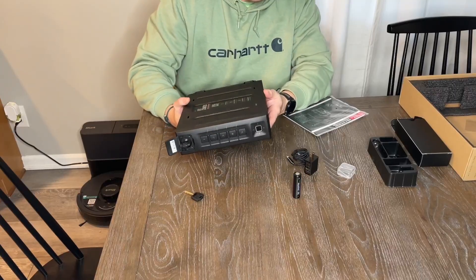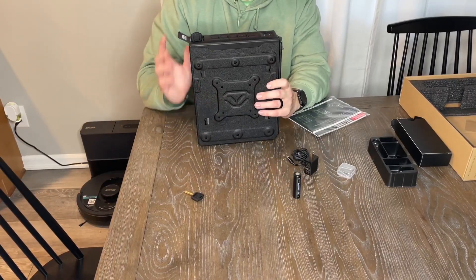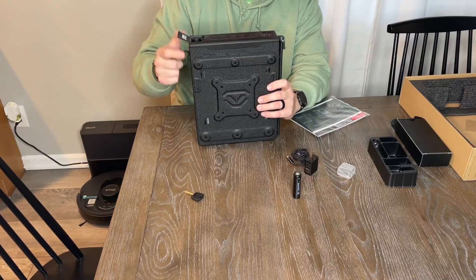Super excited about this. Looking forward to mounting it and having some better peace of mind. Quick deployment from everything I've read. Thanks for watching.